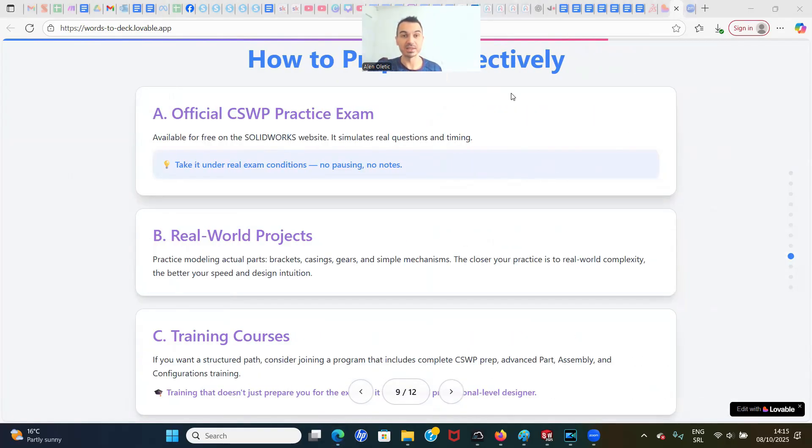How to prepare effectively: take the official CSWP practice exam available on the SolidWorks website, as it simulates real questions and timing. Practice under pressure by timing yourself. Build real-world projects to develop design intent thinking — the closer your practice is to real-world complexity, the better your speed and intuition will be. There are also courses that show exactly what tools you need and provide sample questions, covering complete CSWP preparation including advanced parts, assemblies, and configurations training.